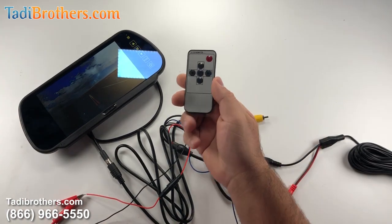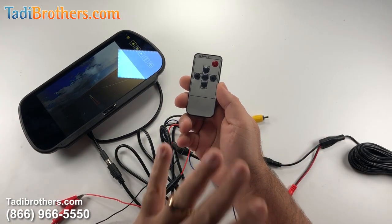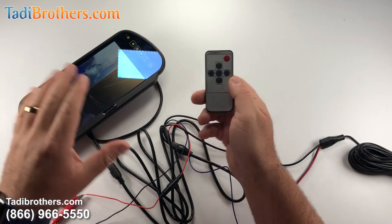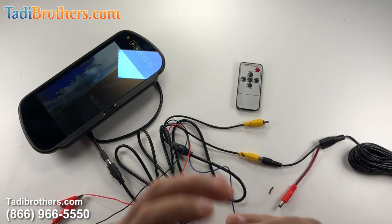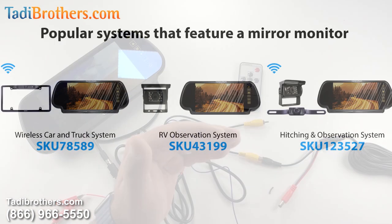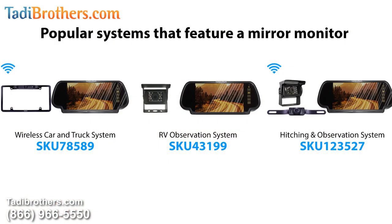Finally, we have the remote right here, which allows you to do everything that you saw me do on the mirror itself. This system is very popular with our truck systems or even RVs — when you put a fifth wheel in there you can have a camera on the license plate and a camera in the back of the vehicle. Here are a couple of systems that are really popular that have the mirror. When you get it, you can customize the cameras however you like, but these are the top most popular systems we have that use this type of mirror.